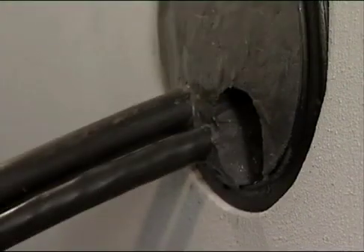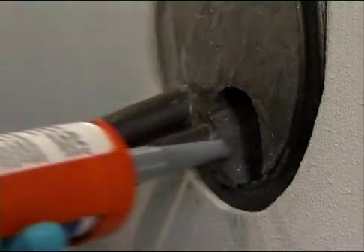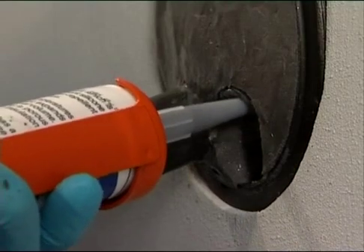The resulting hole can be used to pass a new cable, or, as seen here, is simply sealed off with the FIWA sealant.